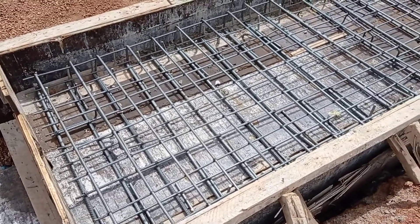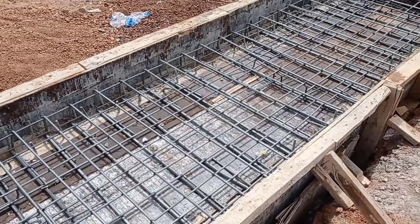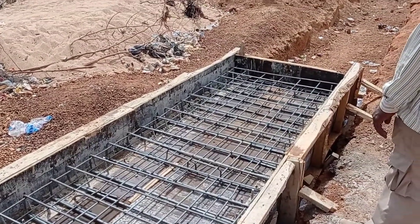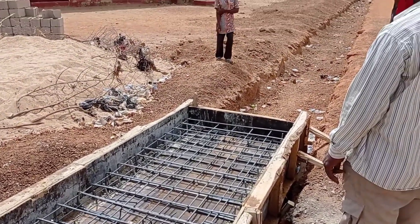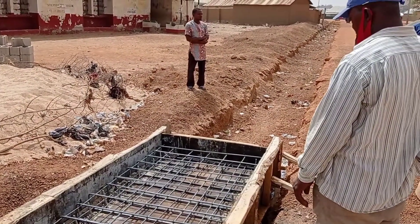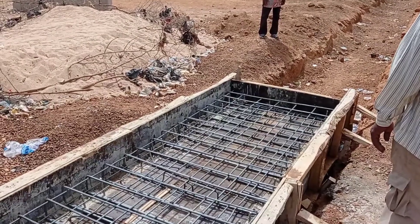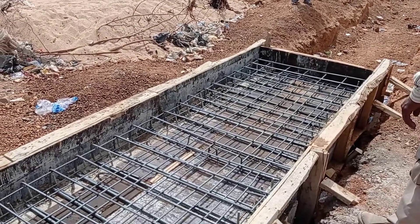Hi guys, hope you all are doing good. Welcome to my YouTube channel. Today in this video I'm going to share with you some details for the reinforcement bars for the construction of a box culvert.